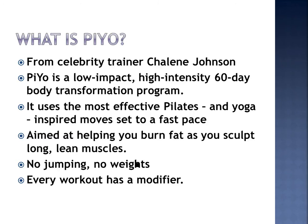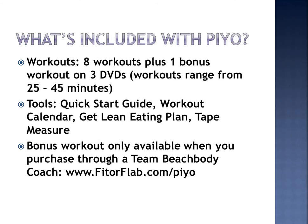So if you can't keep up with all the other cast members, just go ahead and follow the modifier until you can. So what's included with this workout? You get eight workouts plus a bonus workout on three DVDs, and the workouts range from 25 minutes to 45 minutes.